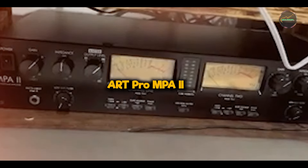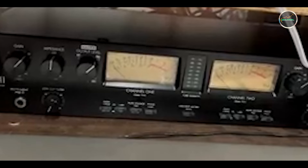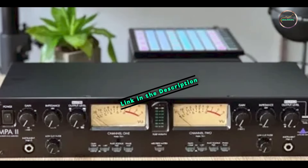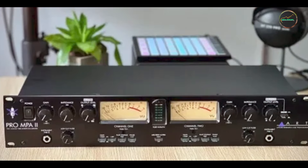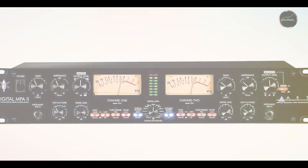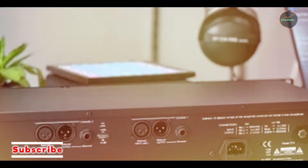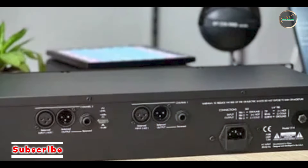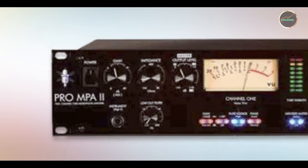Kicking off our list at number 1 is the ArtPro MPA2. The ArtPro MPA2 is a dual-channel tube microphone preamp that has become a go-to option for both home studios and professionals. Known for its versatility, it works seamlessly with a wide range of microphones, from dynamic to ribbon to condensers, offering a rich, warm sound that captures the detail and character of your microphone — making it an excellent choice for vocals, acoustic instruments, and more.